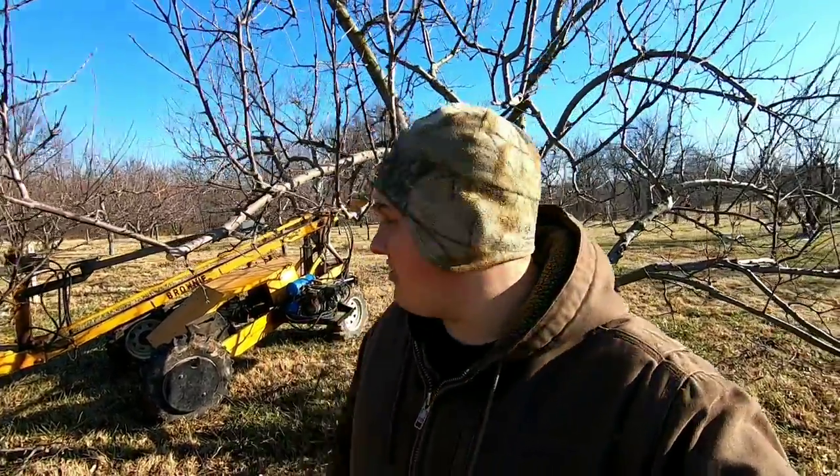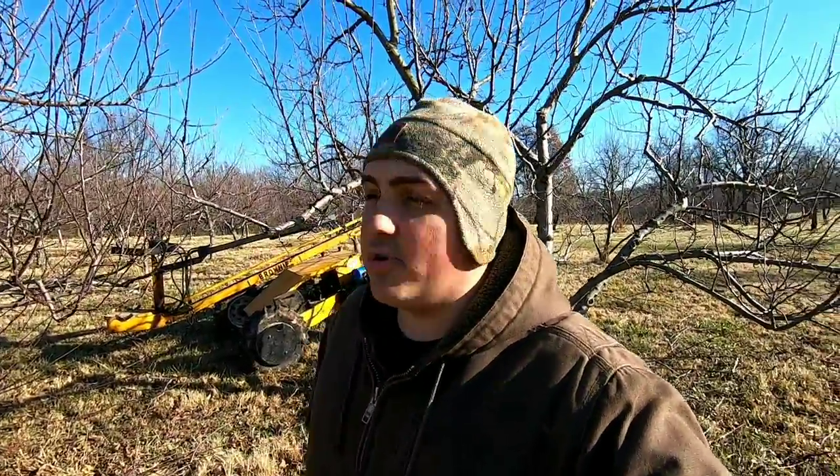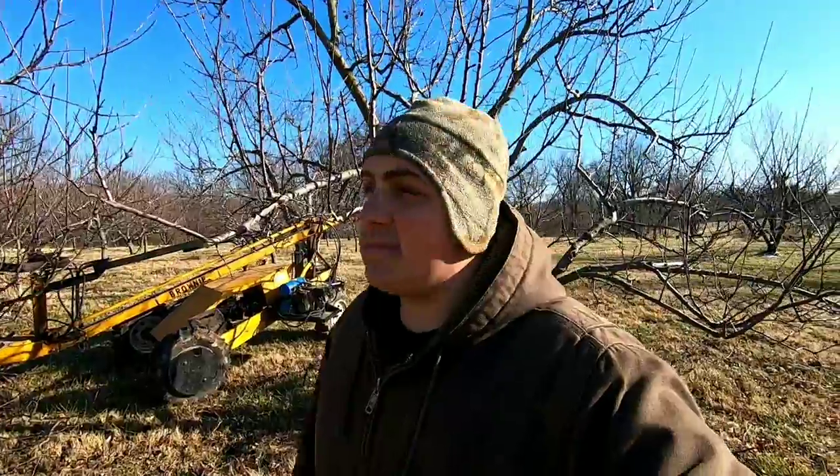This is going to be pretty much it for today. You guys saw how the brownie works — ins and outs of it, exactly how the machine works and everything. Without this machine we will never finish a lot of the pruning here on the farm. If you guys haven't already, go ahead and hit that subscribe button, smash that like button, and don't forget to hit that notification icon so you guys can be notified whenever I post a video. Thanks for watching — you guys have a good day. We will see you next time.